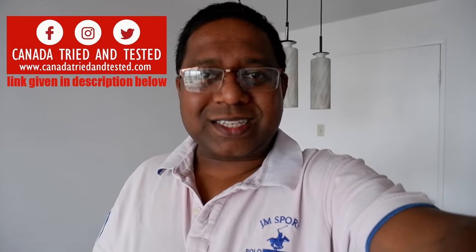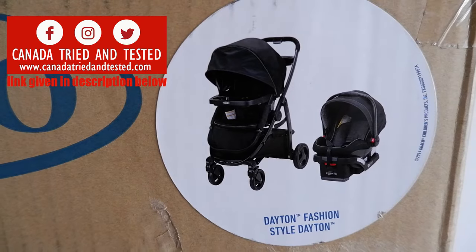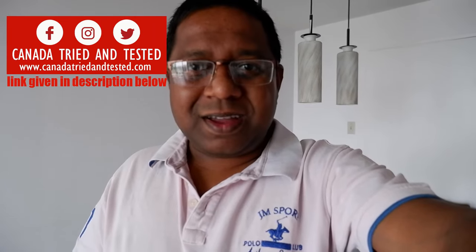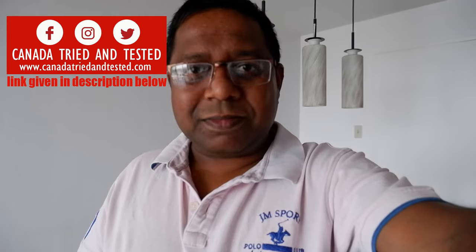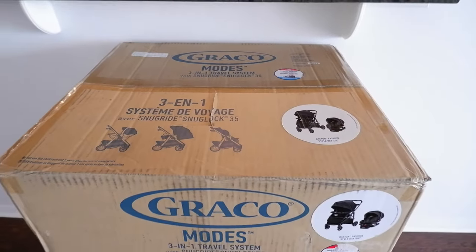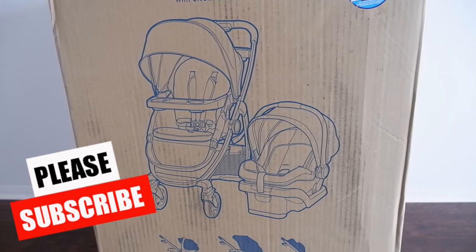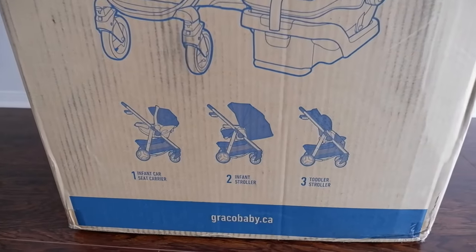Hi friends, in today's video I'll show you how to assemble this Graco Modes 3-in-1 travel system. This has an infant car seat and a stroller which can hold an infant as well as a toddler. I'll try to make this as simple as possible so you can assemble it in no time and start using it right away. I ordered this through Amazon Prime for home delivery. Once it got delivered, this is how the packet comes — let me take out each item and display it for you.